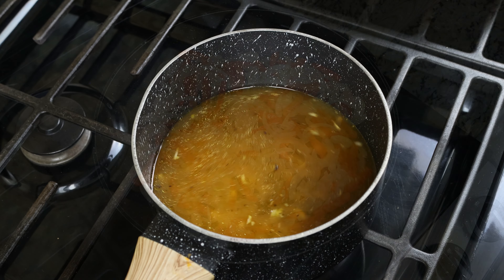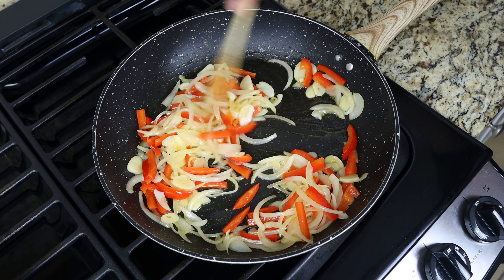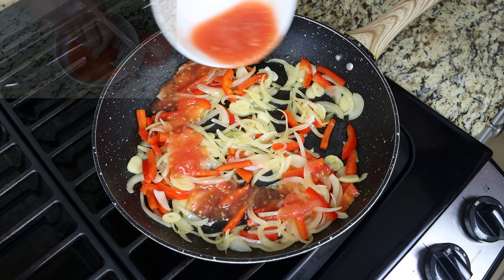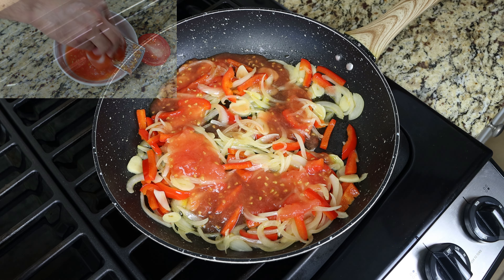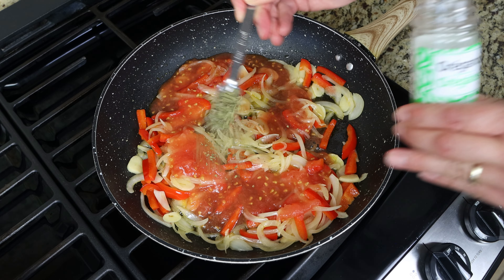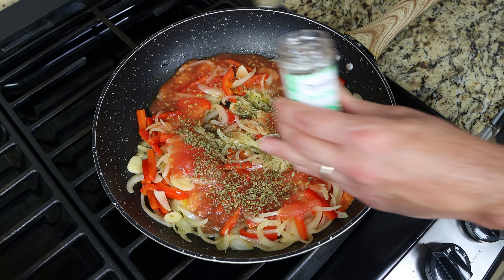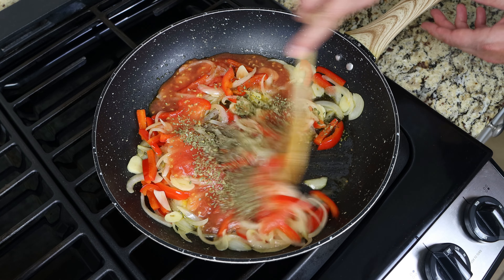While the broth is heating, let's move back to the fry pan. After five to six minutes, when those veggies are lightly sautéed, I'm going to add in half a cup of tomato sauce, which is 120 grams. I made mine by finely grating fresh tomatoes, but you can also use canned tomato sauce, which is very similar to passata. We'll also add in one teaspoon of dried oregano, which is one gram, and half a teaspoon of dried thyme, which is half a gram. We'll give it a mix and then simmer it for a few minutes.